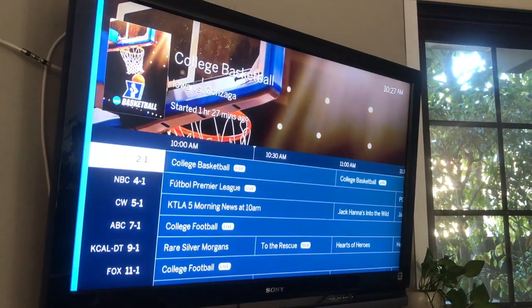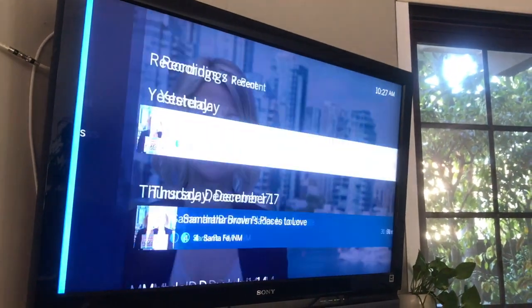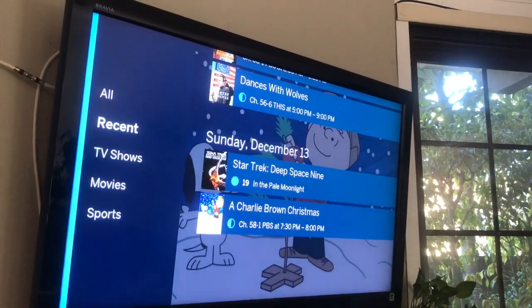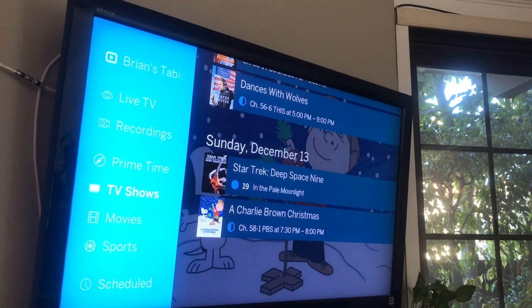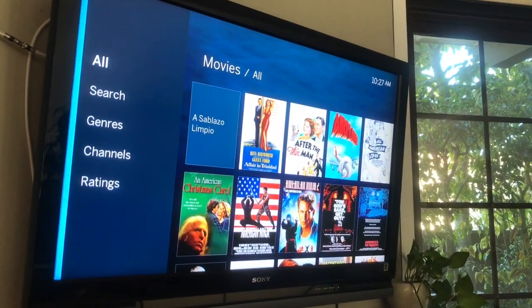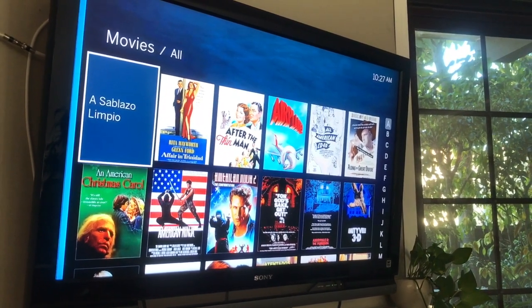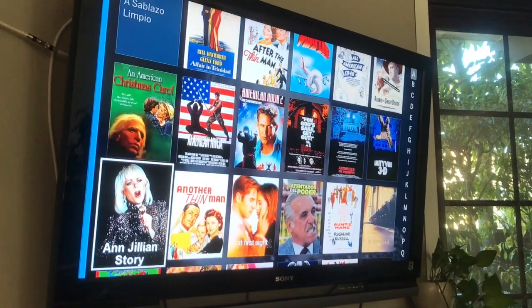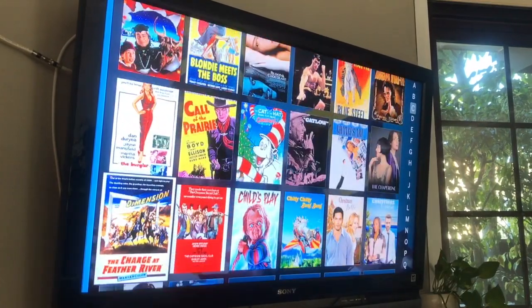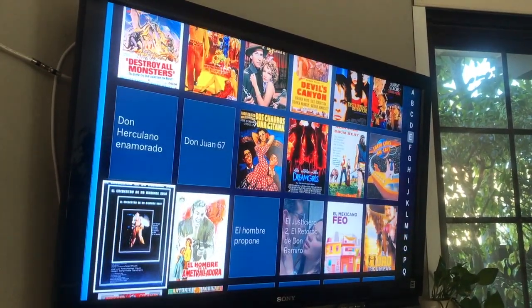I want to show you my recordings as well. These are the shows I've recorded recently and you can scroll through those. Another cool feature is that it'll show you TV shows and movies available in the coming two weeks — kind of a Netflix-style guide — and I can just choose any one of these to record. It'll record them in the next two weeks whether I'm watching TV or not, which is pretty cool. A lot of these are older movies, but occasionally you get some really good oldies that you want to record.